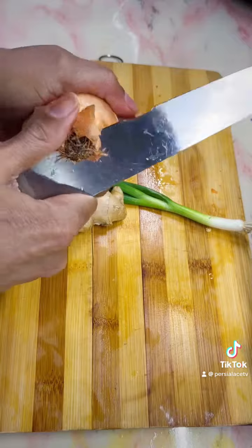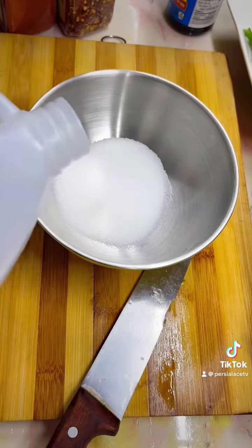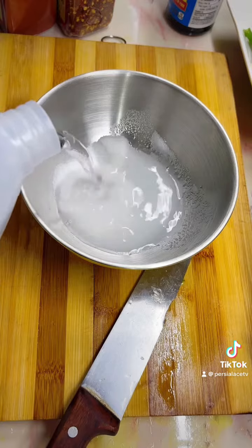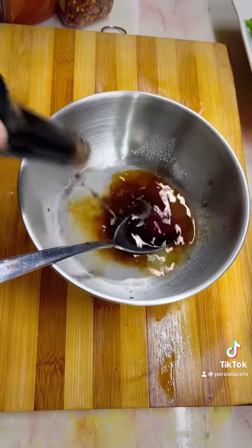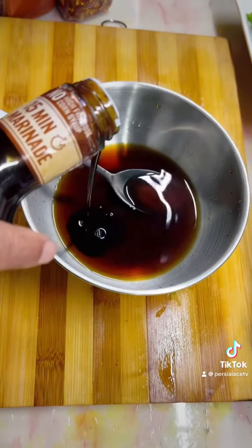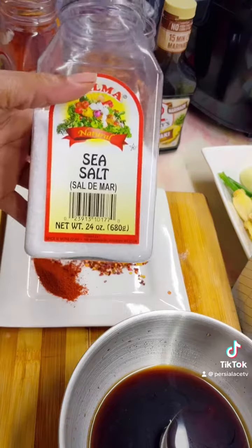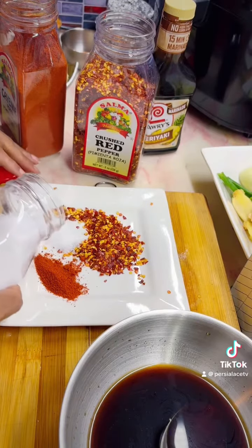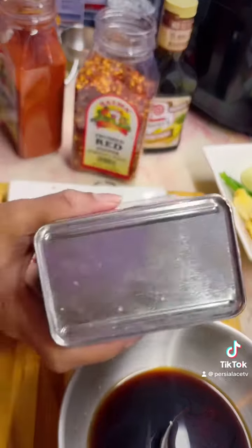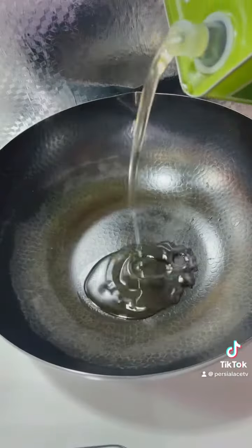After that's ground up, I'm going to cut up half an onion, one scallion, and some ginger. Then in my bowl I'm going to put sugar, vinegar, soy sauce, and just a little bit of teriyaki sauce and mix that together. Then I'm going to add some chili salt, chili powder, pepper flakes, and a little ketchup into this sauce I'm making.